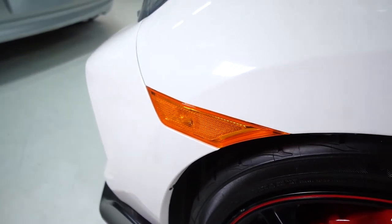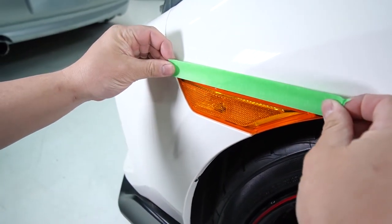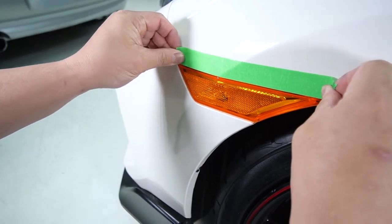First thing you're going to do is take some masking tape and mask off the top portion of the fender where it meets the side marker.